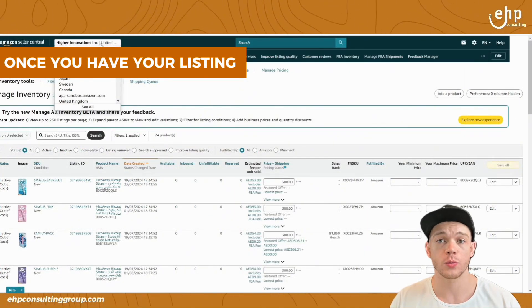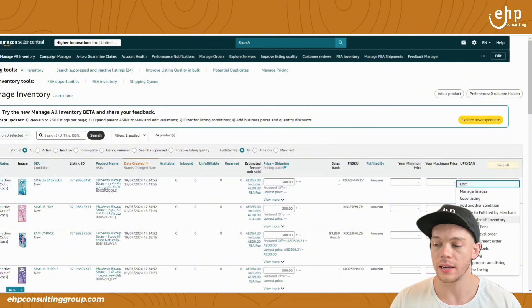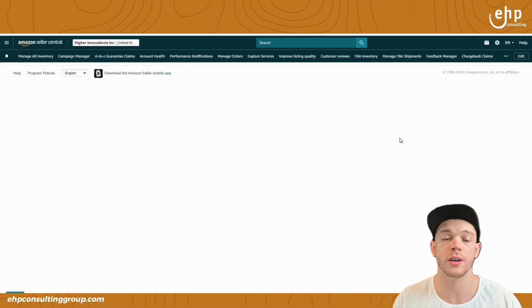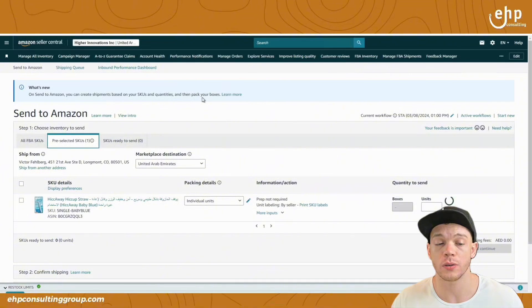Once you have your listings ready and you've got your VAT, you're going to go and click send and replenish inventory. Make sure you're in the UAE — this is where you start shipping your inventory from the US to the UAE. I recommend your first time to do a smaller amount. If you're thinking about shipping items in, maybe do 50 units or something around that number just for a good test. If something goes wrong, you're not going to be too stressed, especially since it's your first shipment.